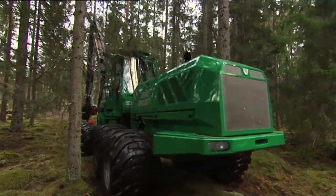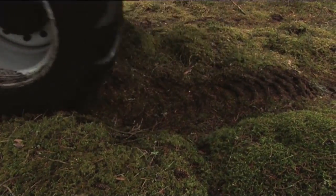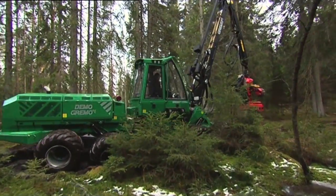The well-proven principle of eight wheels is something that we at Grimo choose to stick to and is something that makes us unique in Sweden. It gives better accessibility and buoyancy in difficult or delicate terrain.